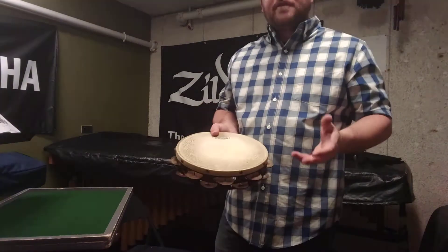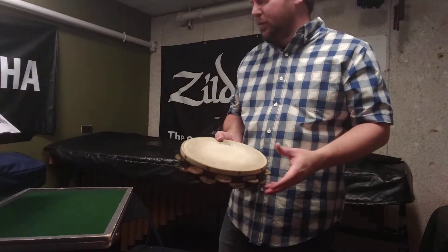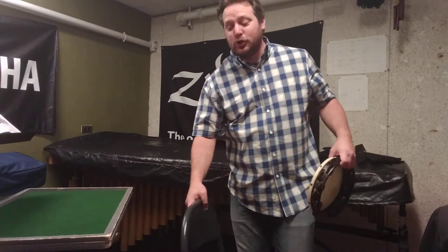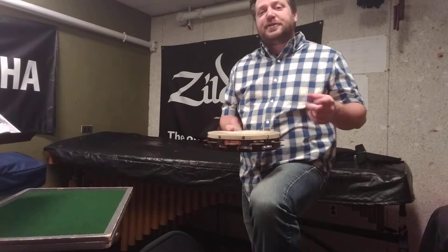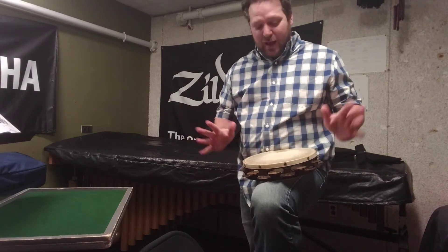Now, what happens when we have faster rhythmic passages? There's a huge variety of techniques. I'll show you three of the most common ones, maybe three or four. One of the most necessary things for playing tambourine is a chair or some other way to raise your leg. Now that I've got my leg raised, if I need to play soft, fast, rhythmic, intricate passages, I can put the tambourine down on my leg.